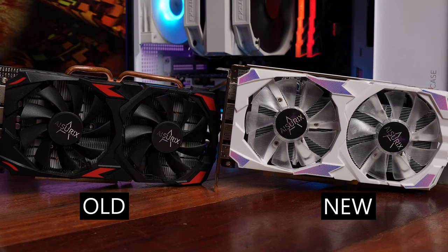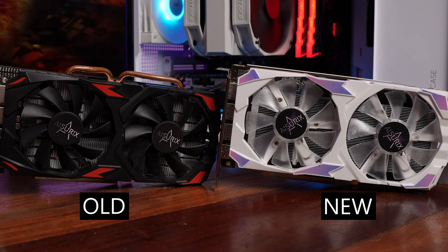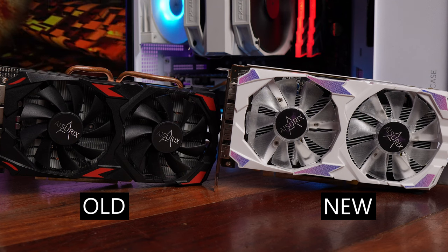What's up, Internet? Reviewing today a new RX 580 from Asurix. And I know what you're thinking — paano naging new yung RX 580? It's a very old GPU.